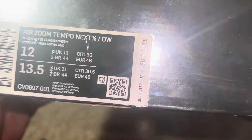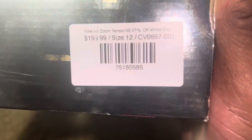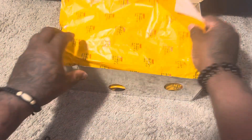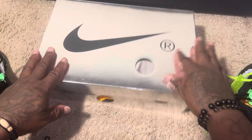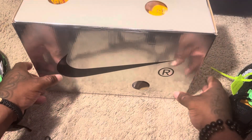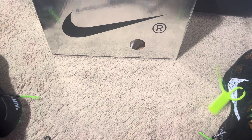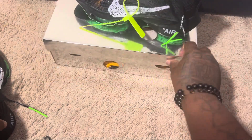Air Zoom Tempo Next% Off-White. Retail price: $2.60 — crazy. I did not pay that. So let's go ahead. Lift this up. Boom. The extra shoelaces, people. My son, he wanted them to put in a pair of his shoes, so I let him have it. It is what it is.